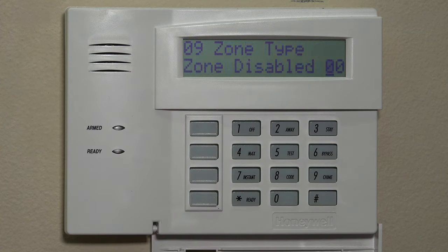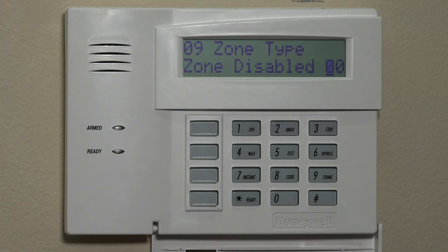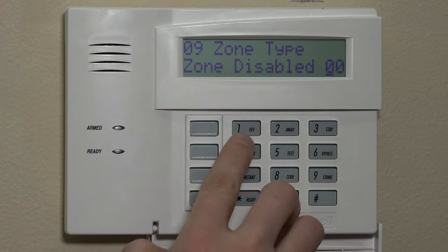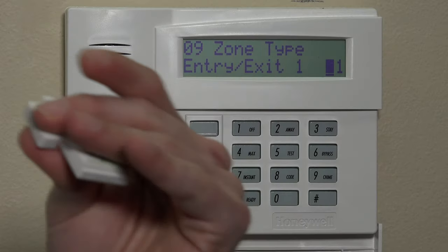We'll just star through — you don't need to do anything on that for now. The second field is the zone type, which says zone disabled right now at 00. There are a few different zone types for door and window contacts for the 5811. The most common would be 01, which is entry/exit 1 — for a front door, garage entry door, or any door you use to enter and exit the home. When you enter and the system is armed, it gives you by default a 30-second entry delay, and on the way out, after you arm inside, it gives you 60 seconds to exit the space. We'll assume this is for an entry/exit door.